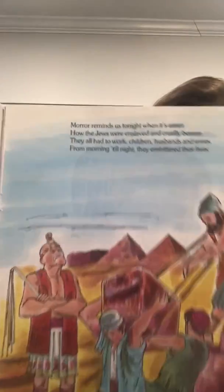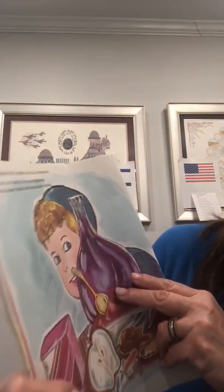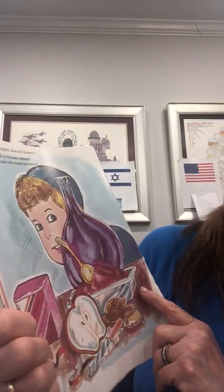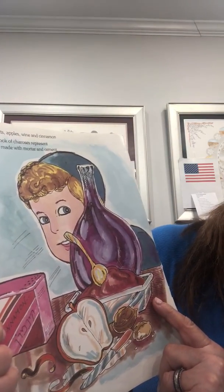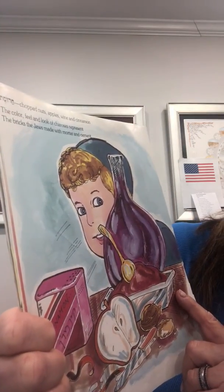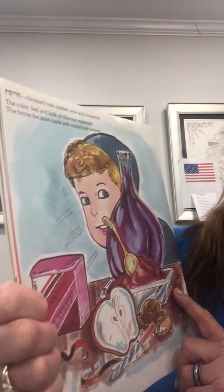Haroset. Chopped nuts, dates, wine, and cinnamon. The color, feel, and look of haroset represents the bricks the Jews made with mortar and cement.